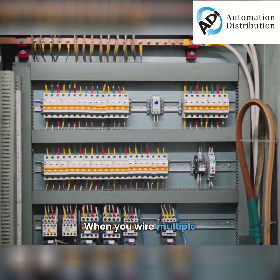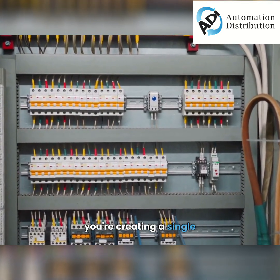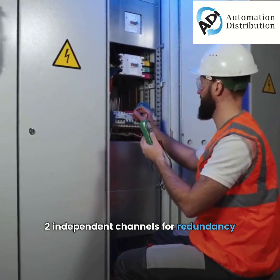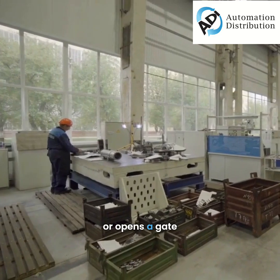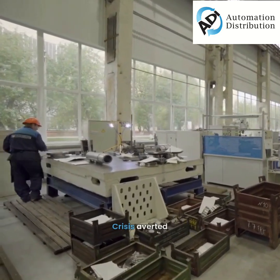When you wire multiple traditional mechanical safety switches in series, you're creating a single unbroken chain. The safety relay uses two independent channels for redundancy. If either wire opens — someone presses an e-stop or opens a gate — the relay trips. Machine stops.